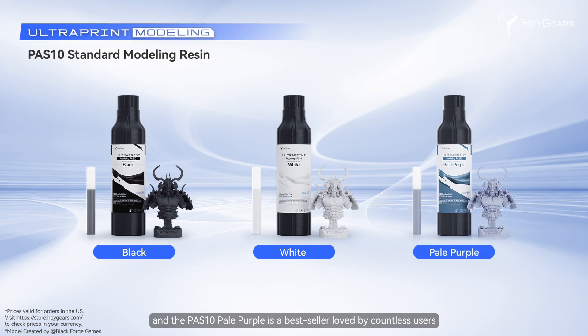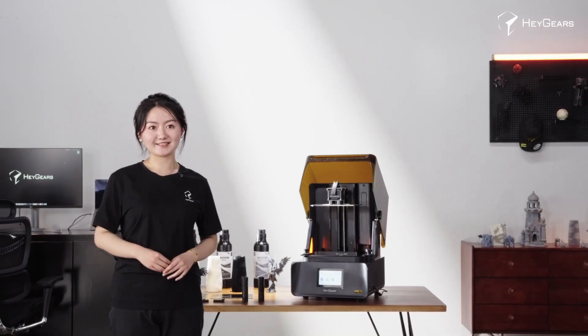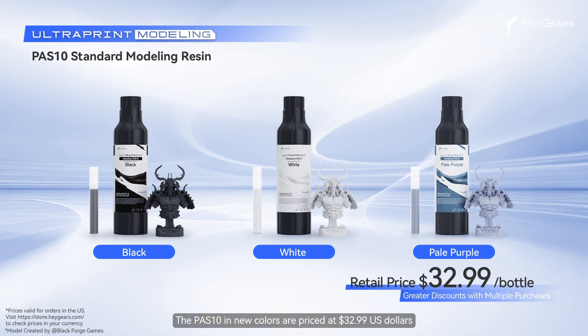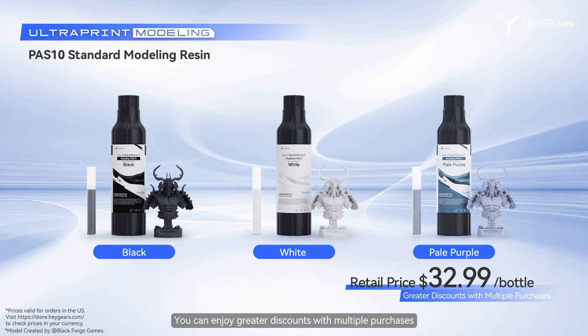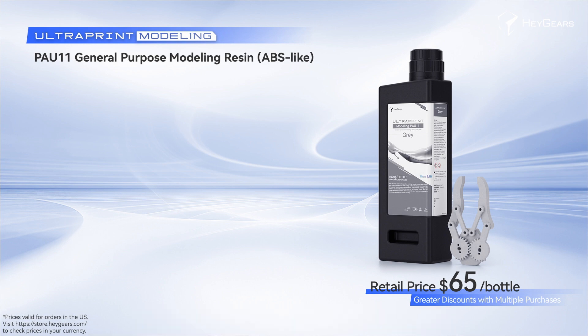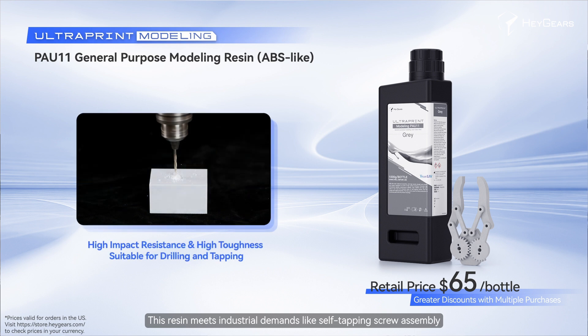The PAS10 black achieves sharper details, the PAS10 white is easier to paint and coat, and the PAS10 pale purple is the best-seller loved by countless users. The PAS10 in new colors is priced at 32.99 US dollars, and you can enjoy greater discounts with multiple purchases. In addition, there is our upcoming PAU11 resin, engineered with ABS-like properties for end-use applications. Once launched, it will be fully compatible with RS and RS Turbo printers and meets industrial demands like self-tapping screw assembly, offering balanced strength and toughness.